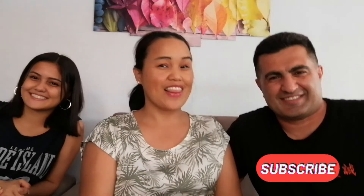Hello, hello, hello! Welcome to Shipping Squad! Please don't forget to subscribe, like, and share this video!